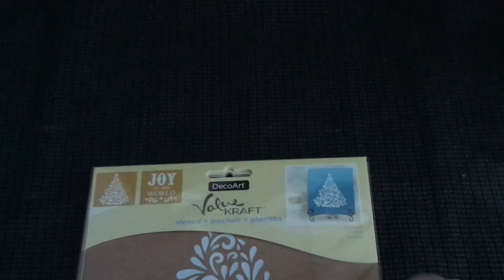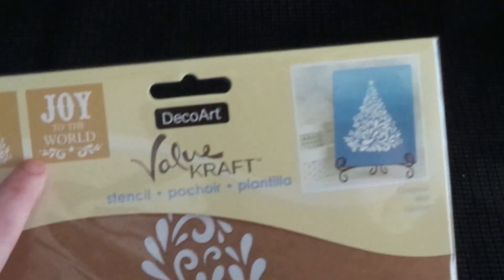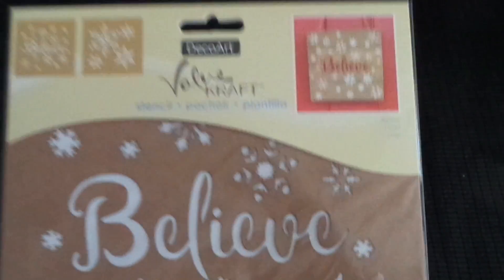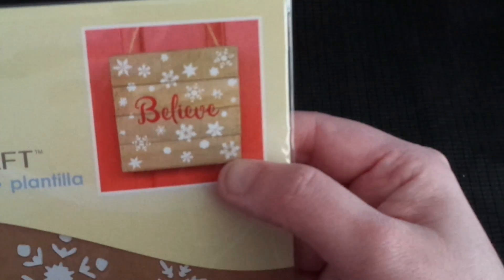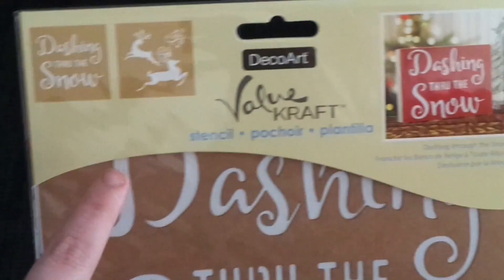These ones I thought were interesting — they're actually made from very thick cardboard. They're under the Value Craft line by DecoArt. There's Joy to the World with a swirly flourish and a tree — really pretty. There's Believe, which is eight by eight — great for Christmas, with little snowflakes and big snowflakes. And there's Dashing Through the Snow with reindeers. We don't have snow here at Christmas, but these are still great stencils.